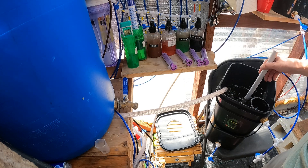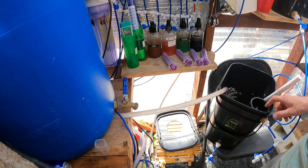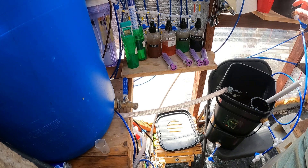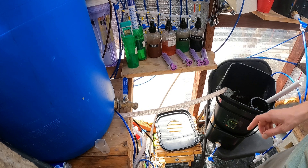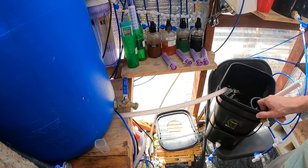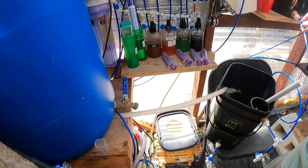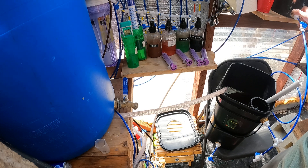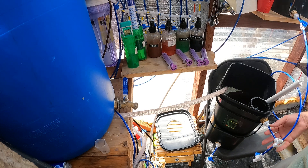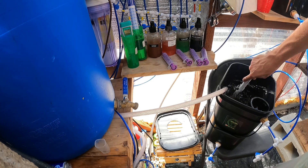After the float valve kicks in — which takes between 4 and 5 weeks — it will be working off the float in the reservoir. At that point, any time you can drain the unit and refill it with nutrients. I like to use the reservoir so it fills the nutrients back up to the correct level. Then I put regular RO water in my reservoir and keep it fed with just RO water for a week or two, and then I replace the nutrients again, slowly bumping it up.